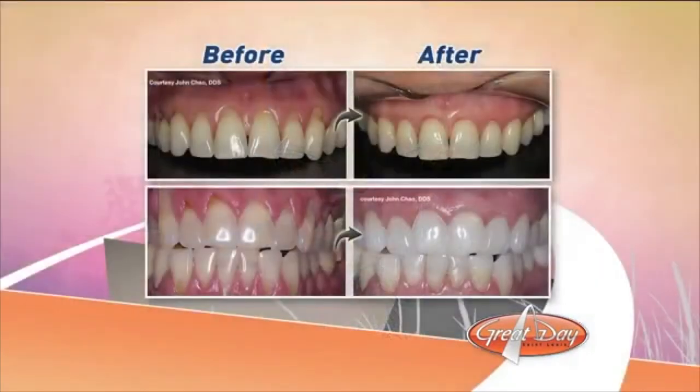The procedure takes about an hour for each quarter of the mouth being worked on. It's done with a local anesthetic, and people can generally go back to their normal routine the next day. Afterwards, usually a combination of ibuprofen and Tylenol is all that's needed — you certainly couldn't recover that quickly with the old skin graft method.